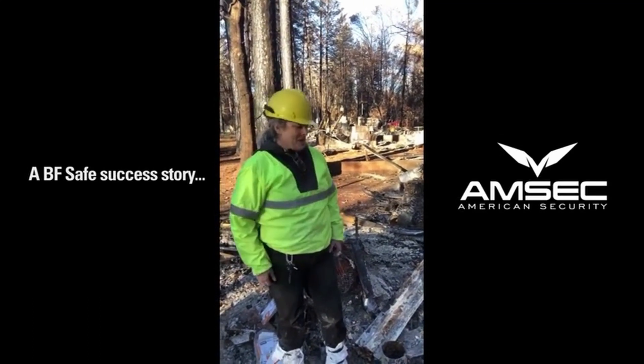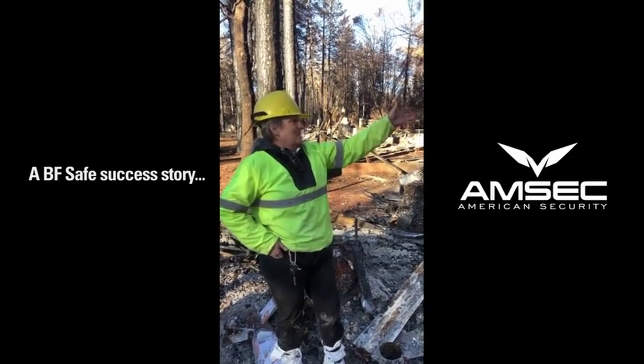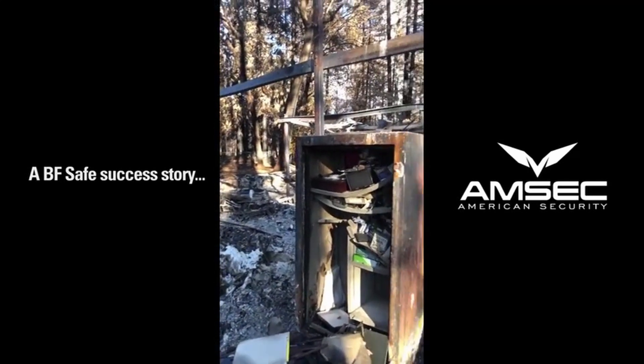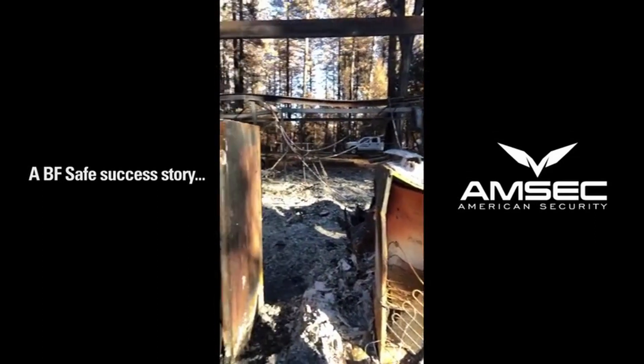It's way more than I could have expected. Thank you so much — I mean, look at the house. It was a metal half-framed house, and look — the safe is still there. Crazy.